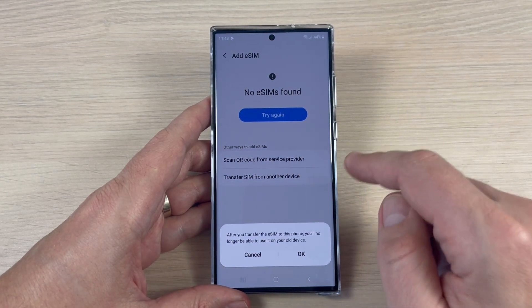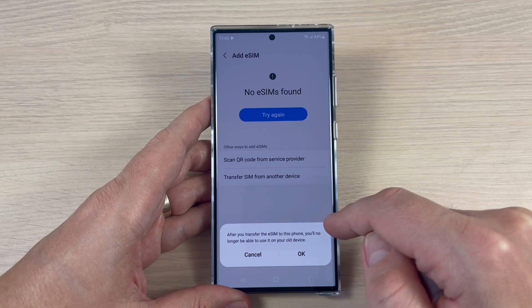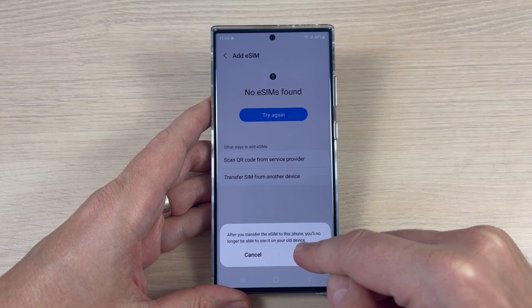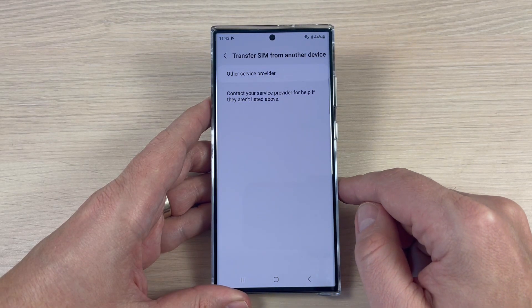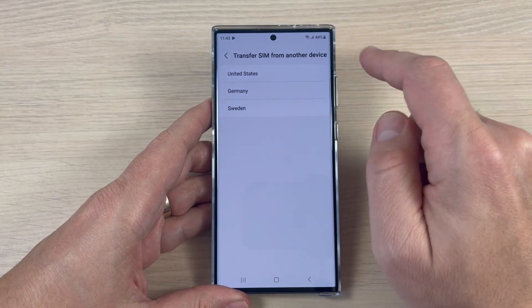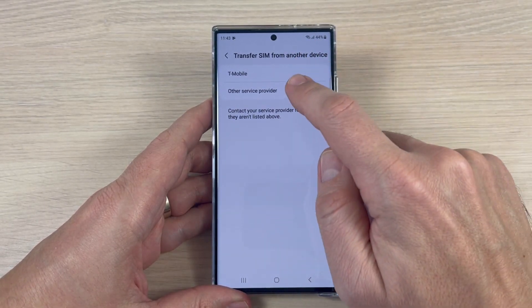Let's tap that. After you transfer the eSIM to this phone, you will no longer be able to use it on your old device. Tap OK, then tap 'Other service provider' — and we have here United States T-Mobile.